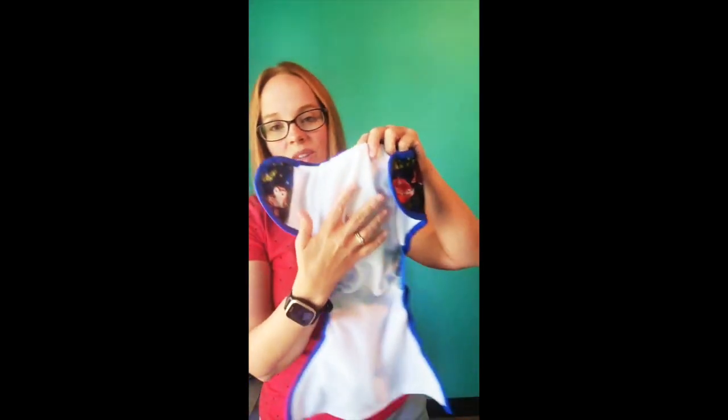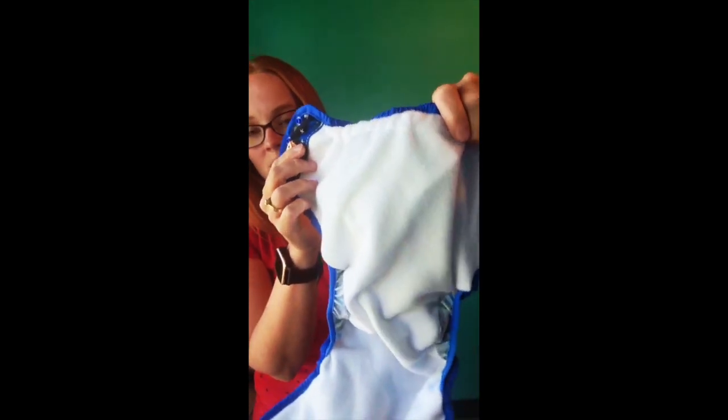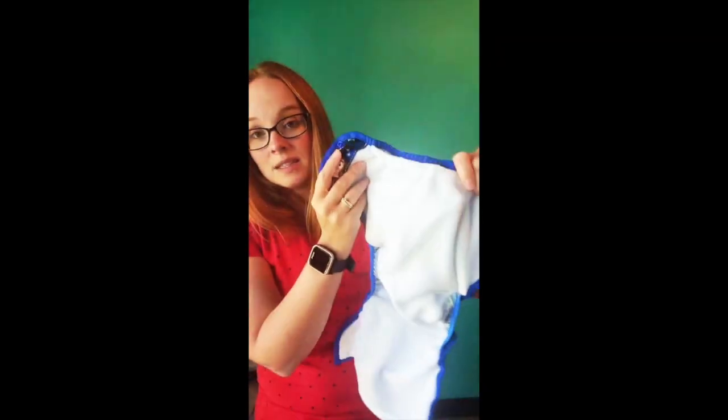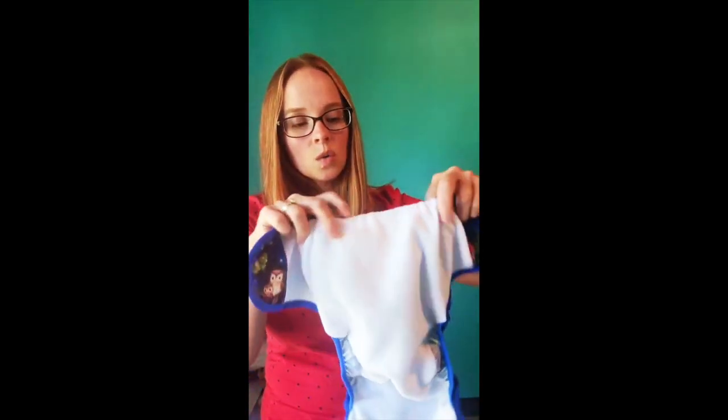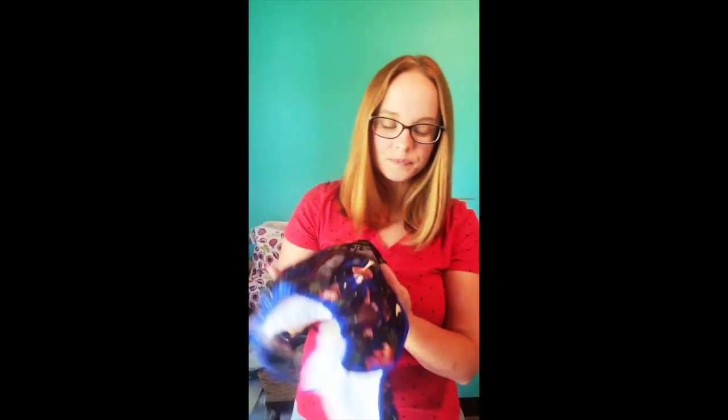We opted for the pocket of this diaper to be a really soft stay-dry fleece. We know that a lot of families who need this diaper have kiddos with different sensory needs, so we wanted to be sure that wetness sensitivity was in mind when we designed it. The extra large pocket diaper is $31.75 MSRP.